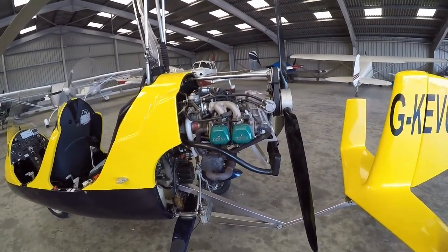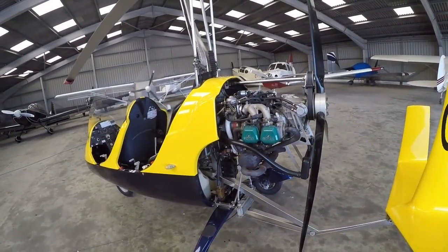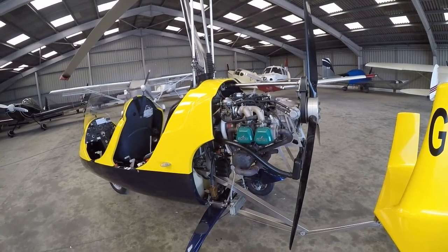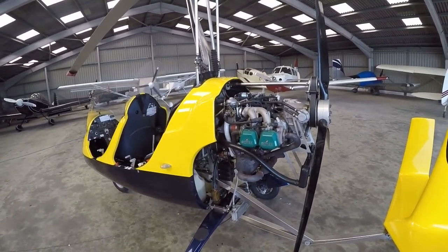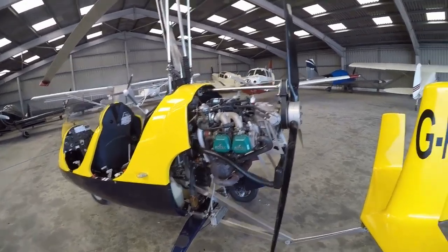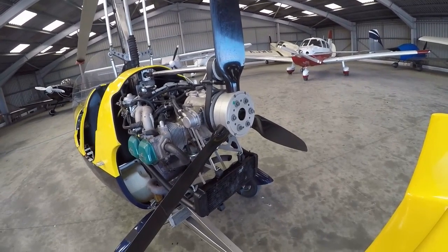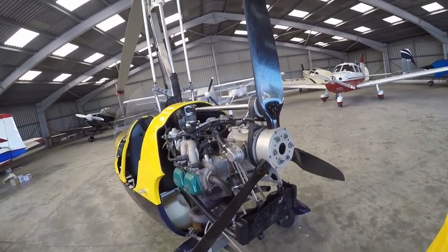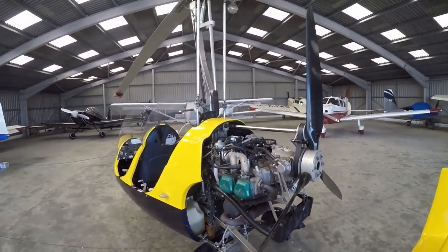As you can see, this is a 912-powered aircraft — you can tell because it's got the green cam covers. The 914 turbo was also available in this model, and that came with red cam covers. The prop is a factory-made prop, fixed in pitch. You could also get an electrically adjustable prop on later versions of this model.